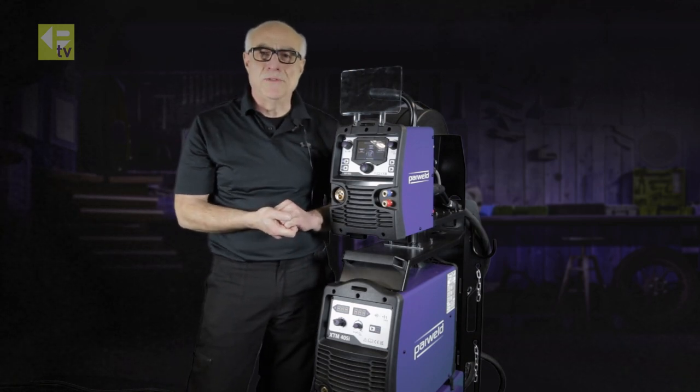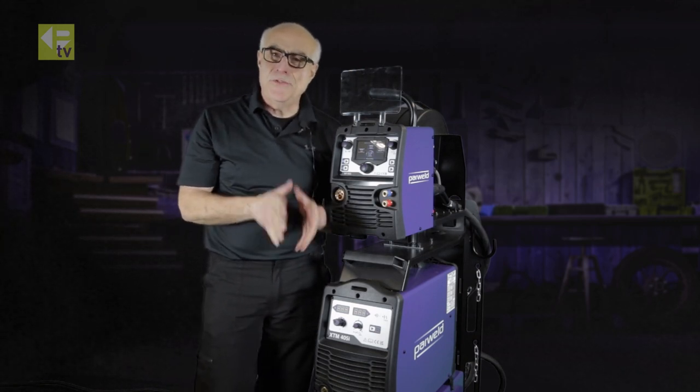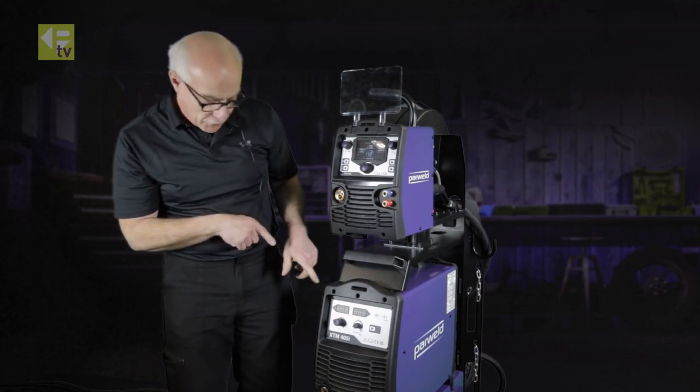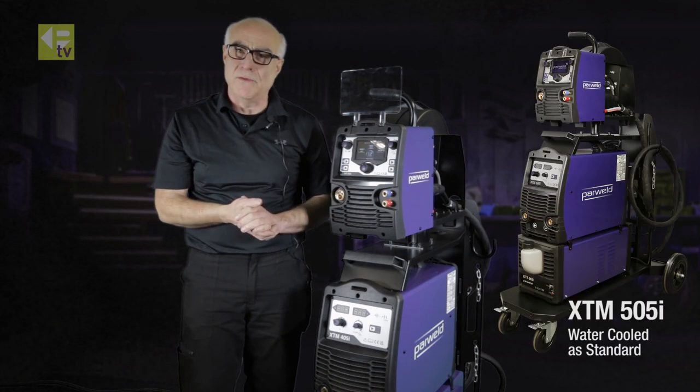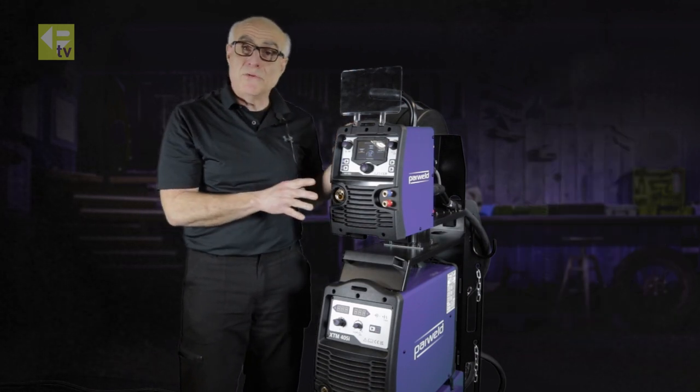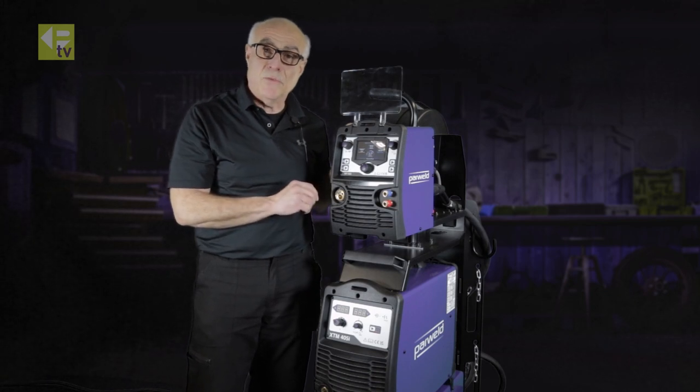Hello and welcome to another PowerWeld TV. Today I'd like to introduce two new machines: a 405 and a 505, both water-cooled and synergically controlled. Today we're going to focus on just the 405 to start with.